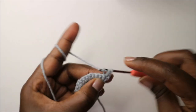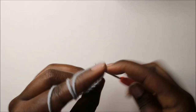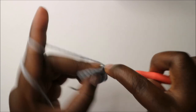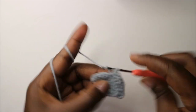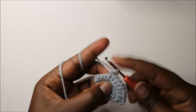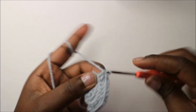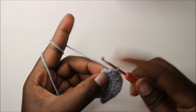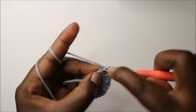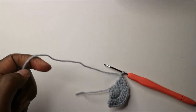In our last ear row, do three single crochets, increase in the next stitch, three single crochets, three single crochets, three single crochets — then chain one and cut off the yarn. That is our little ear.